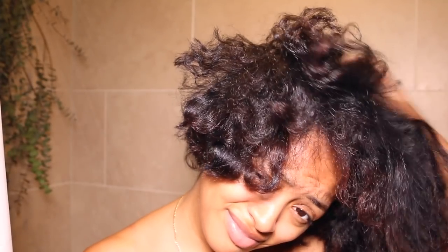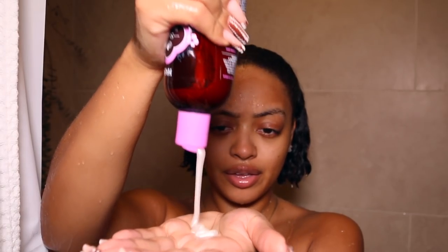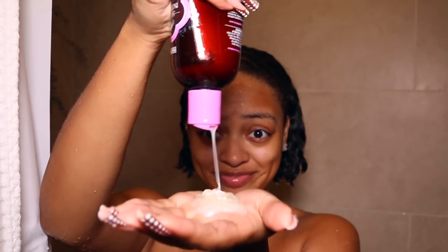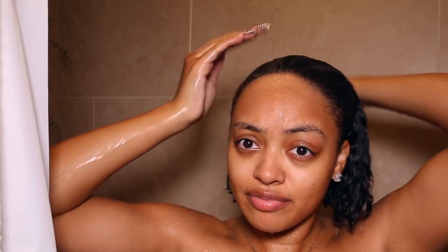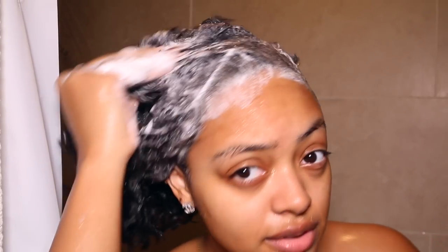I'm going to start off by washing my hair. My hair is not that dirty — I actually washed it like three days prior, but I wanted to give you guys my wash day routine as well. I'm going in with this shampoo from shea butter and hibiscus oil — it's HASK, it's an anti-frizz shampoo. I naturally have very dry skin and my scalp is very dry too. I suffer from really bad dandruff all the time.